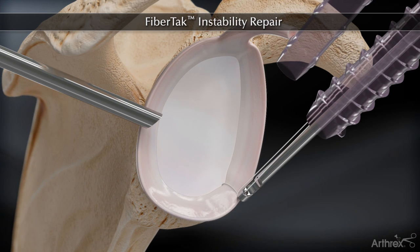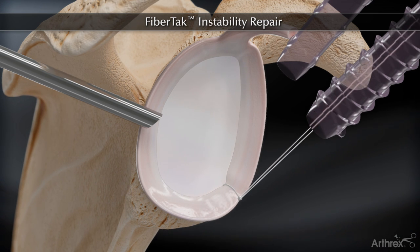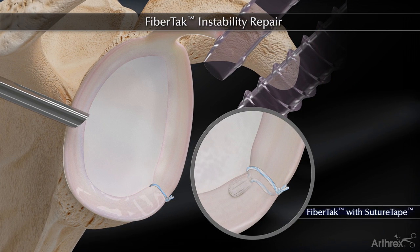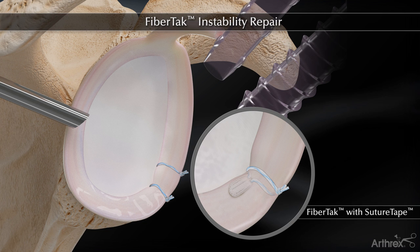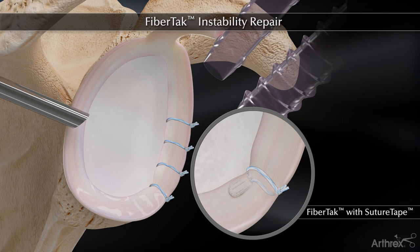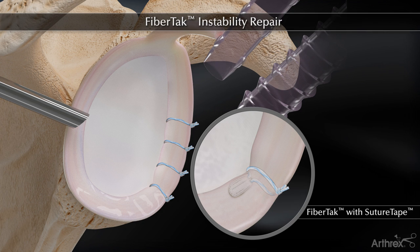The suture tape is tied with its broad 1.3 mm width around the tissue, which is 21% more resistant to tissue pull-through than No. 2 suture. The suture tape is then cut, leaving a low-profile knot and secure tissue-to-bone fixation.